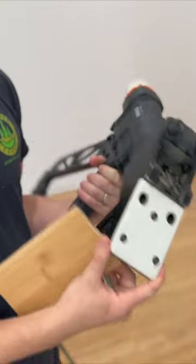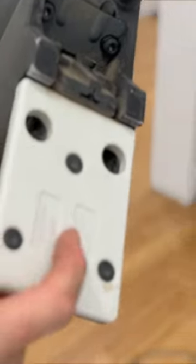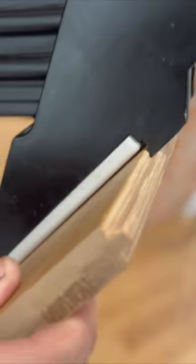Depending on the thickness of your floor, you will change out this plate. This floor is a five-eighths inch thick floor. I am using the five-eighths to one-half inch flooring spacer plate.